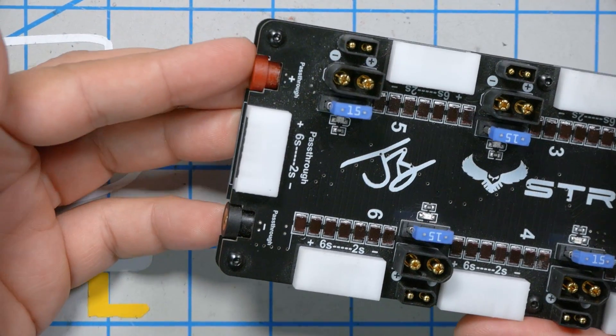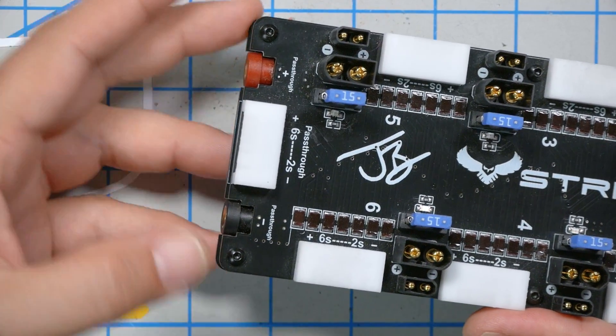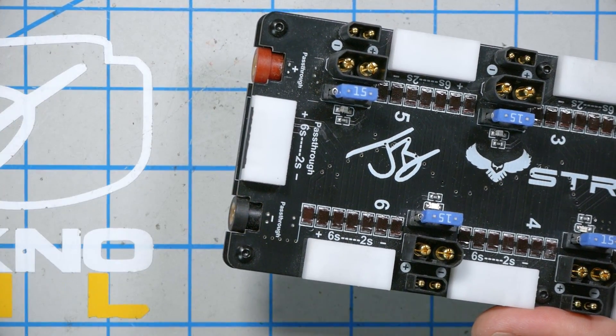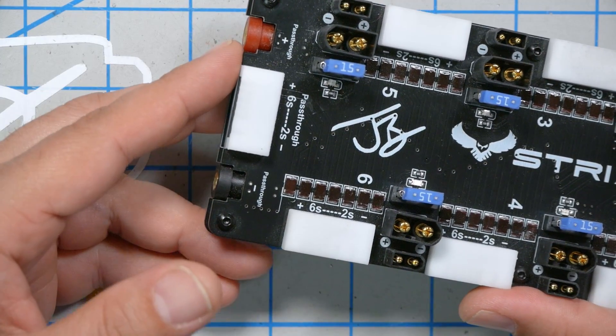If you're really committed to parallel charging, there's a daisy chain connector here at the bottom. It comes with a banana plug adapter that lets you plug in here if your charger has banana plugs, and a balance plug down here, and you can daisy chain boards together. In theory, you could daisy chain as many as you want, although you'll get a little bit of voltage drop for each one, so you probably wouldn't want to go more than two or three.